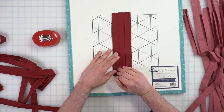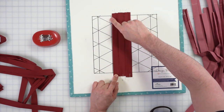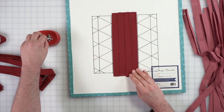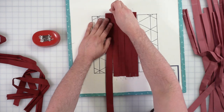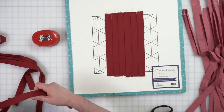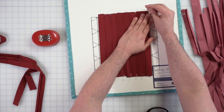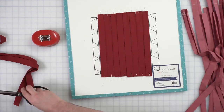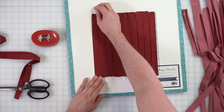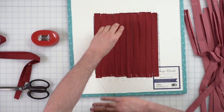With fabric weaving, it's more important for the strips to butt up against each other than for it to fall exactly on the line. Just use these lines to see that it's going vertical — so it's going the right direction — and that's all that those lines are for. These fabrics are new colors from Art Gallery Fabrics Pure Solids. So this is what we in the fabric weaving community call the first layer — you just put it down all vertical.